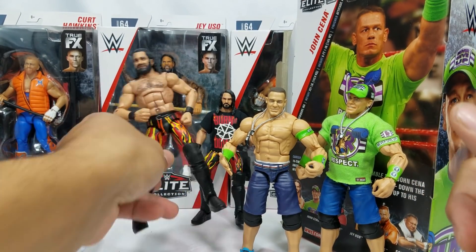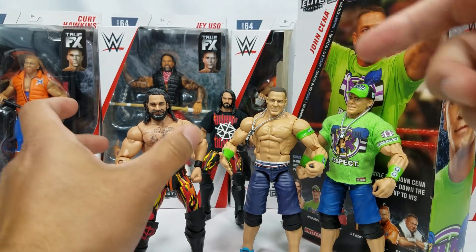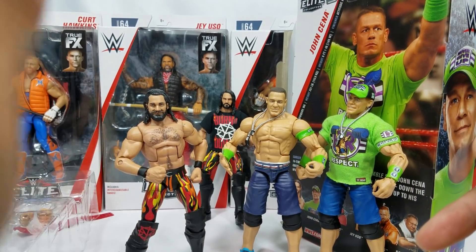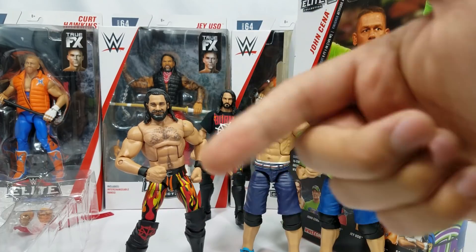John Cena, you are worthy of a nine. I'm only taking a point away because we didn't get the updated fabric shirt, hat, and updated attire. Once we get all these reviewed, we'll rank them — that's what we do. But for sure, Rollins is my favorite from the set, hands down. Hope you guys enjoyed the video — hit that subscribe button if you're new, and we'll see you on the next one.